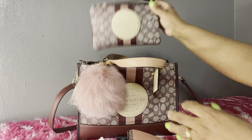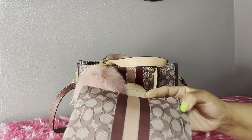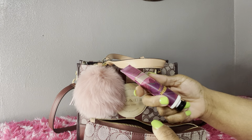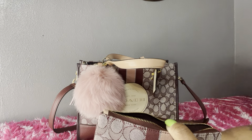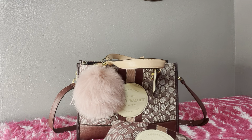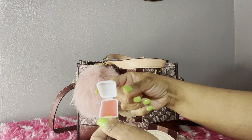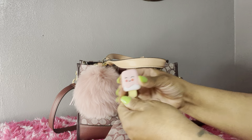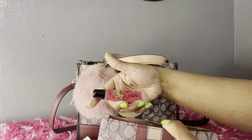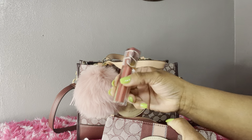Next I have my L zip wristlet, which matches the bag. In my little catch-all I have my strawberry pound cake hand lotion. I have a little lip gloss I just got in friend mail — it looks like a little popsicle, I thought that was so cute. I have a kiwi blush lip gloss from Victoria's Secret, some Vaseline, and some NARS lip gloss.